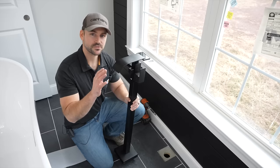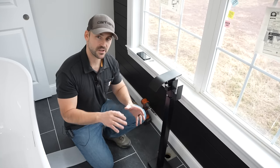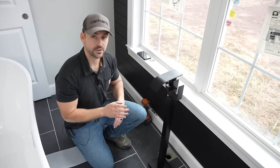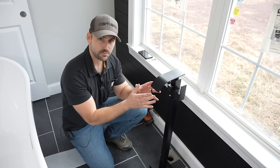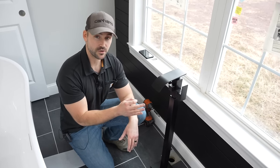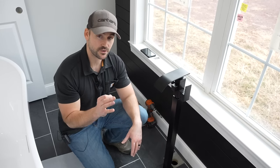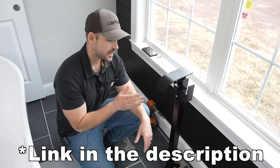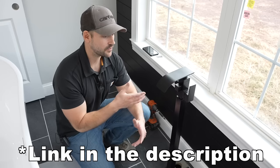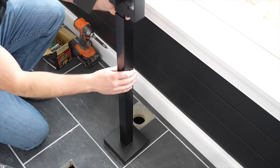I must first install this freestanding faucet because it's going to be behind the tub and I won't be able to get to it later. The reason I went with this off-brand is because it's about a third of the price of Delta or other big name brands. I didn't see the sense of spending $600 for a freestanding faucet, so I went with this one at just under $200.